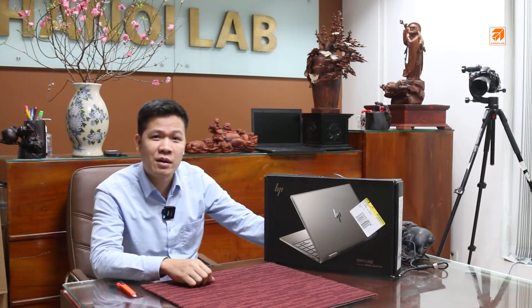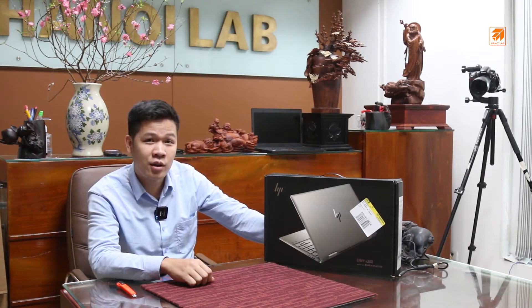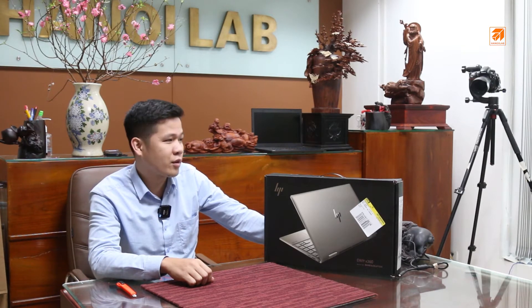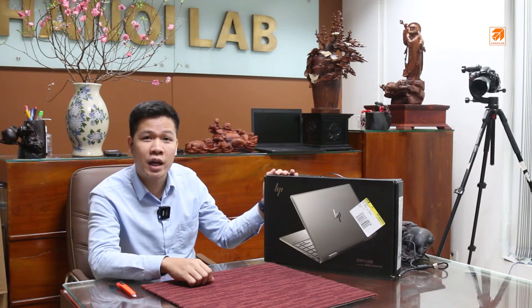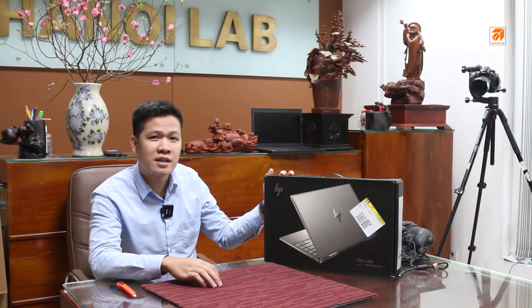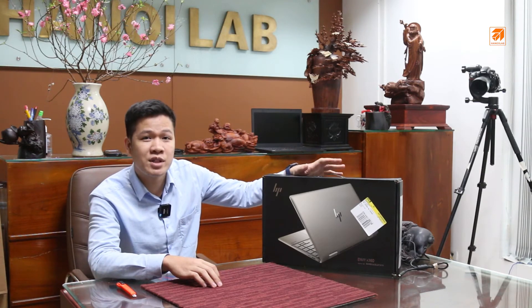Hello everyone, welcome to the video of the HP NV-X360 Convertible. It is a new version of the HP NV-X711. Now let's talk about the HP NV-X360 Convertible and we will discuss about the outcome of the laptop. All of these products are all about the HP, there is a new version of the HP.